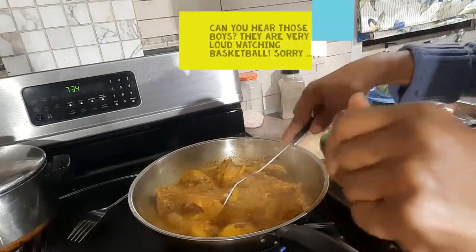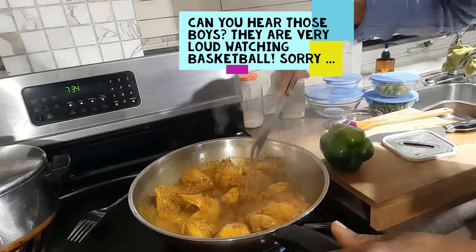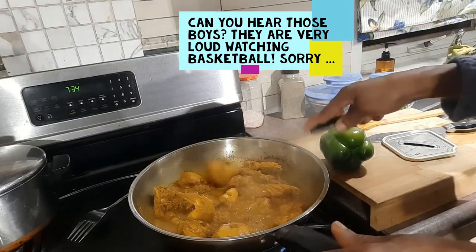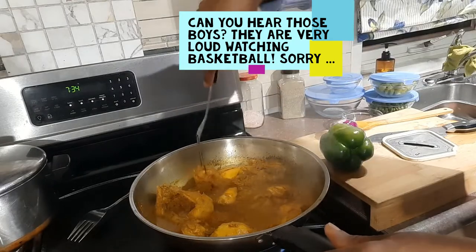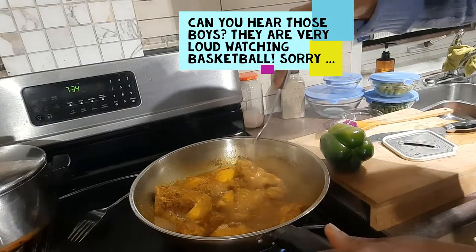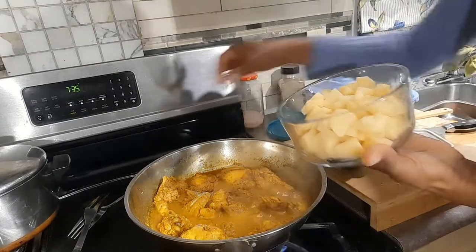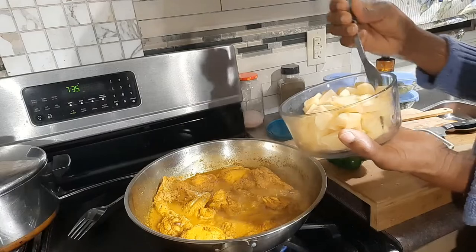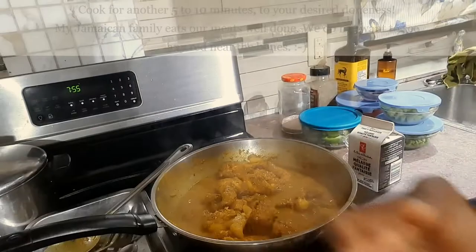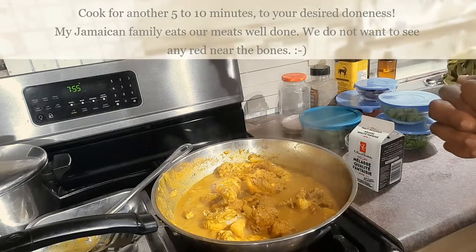Let's check it to see how it's doing — it's getting there. When making curry chicken, usually we chop up the chicken so the pieces are smaller and they take a shorter time to cook. But this is doing good — I think it's about halfway done. I'm ready to put in my Irish potato cubes, so I'm going to cover and check back in a bit.